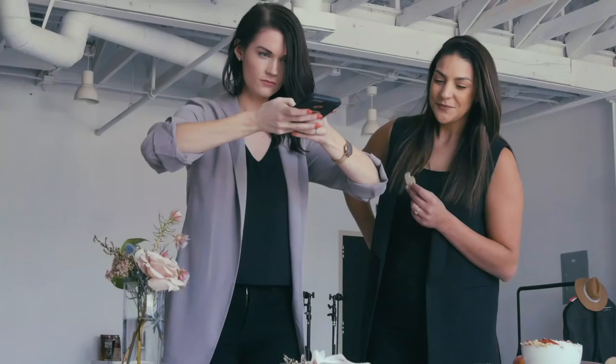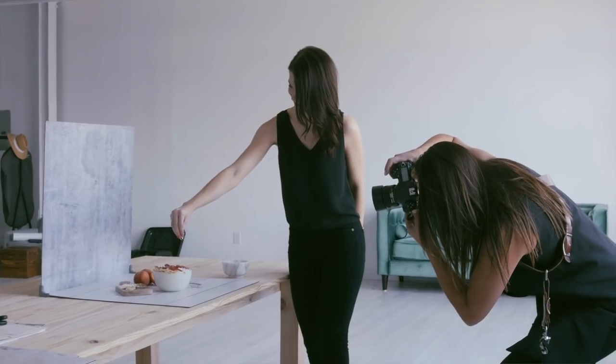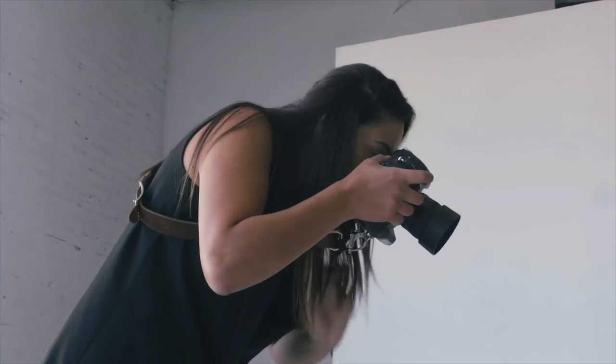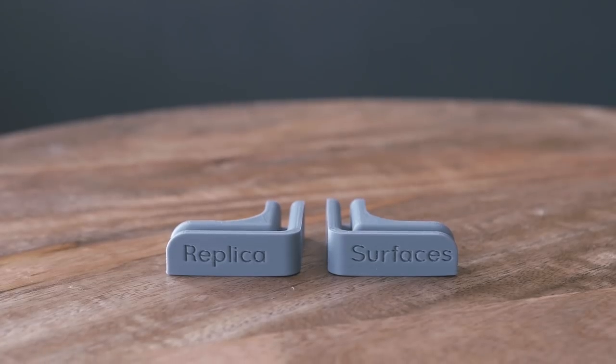Within a year, I built a successful backdrop company and an engaged Instagram following. Most importantly, I built amazing relationships with you. I learned so much from that experience, and I am incredibly excited to take things in a whole new direction with Replica Surfaces.